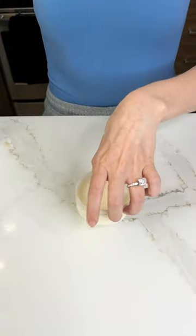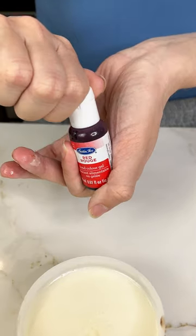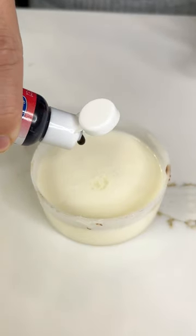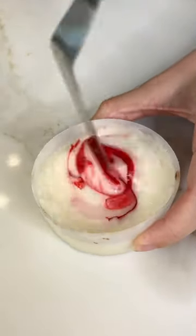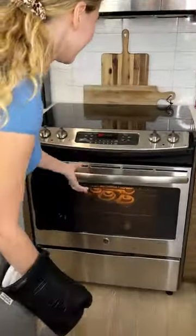Before we pull out those cinnamon rolls, I'm going to grab the icing and a little red dye — but it's going to come out pink. We're going to dye our icing a nice pink. You just need one drop. Mix that up. It's pinkish — it will have to do. All right, let's grab those cinnamon rolls.